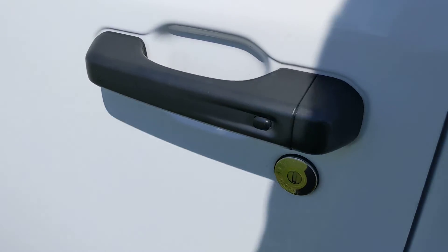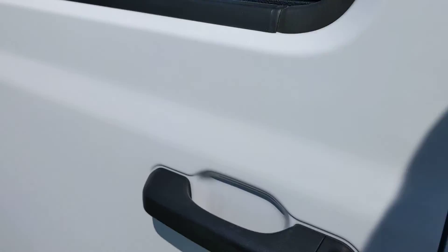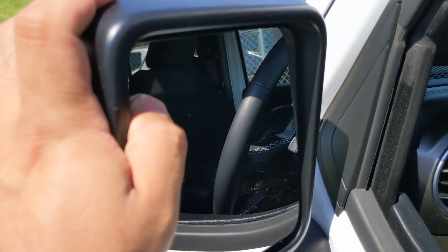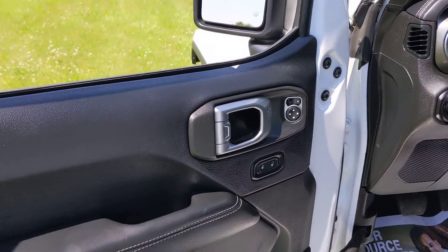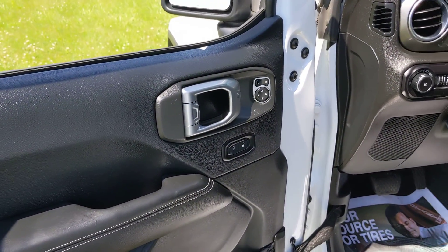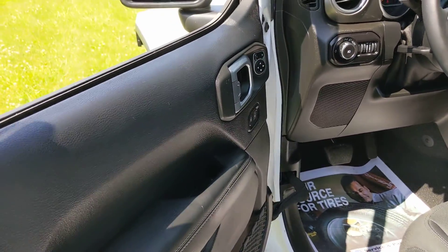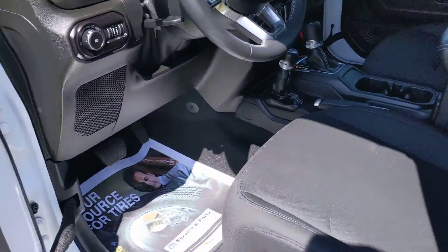We've got passive entry on the door handles — just a one-touch behind the door handle to unlock, and push to lock as long as the keys are with you. Blind spot monitoring is on the mirror; there are little triangles on the outer corners that will light up in orange when someone's in your blind spot. Of course you've got power locks and power windows. The doors come off, and you do have door checks now to keep those doors in place when you open them.